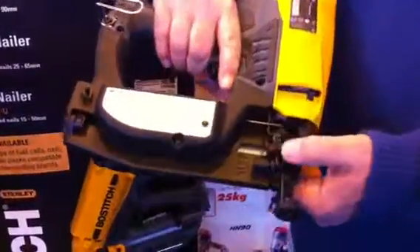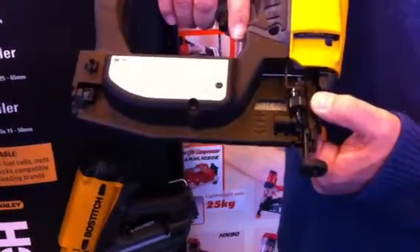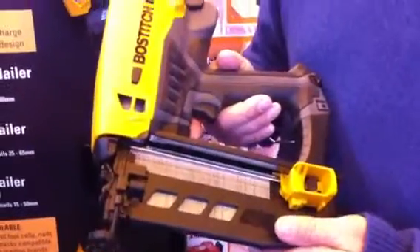One of the other features on the tool is you have a dial depth adjustment, just like you do with the pneumatic tools. So again, very, very popular on the stand with the tradesmen and the DIY.